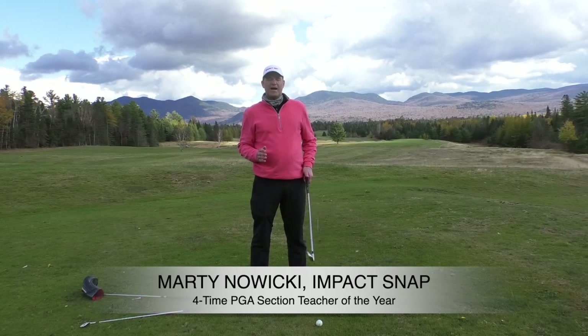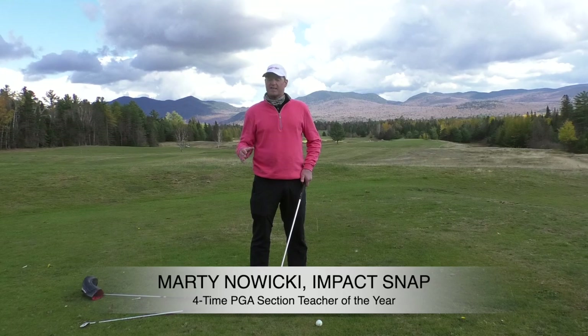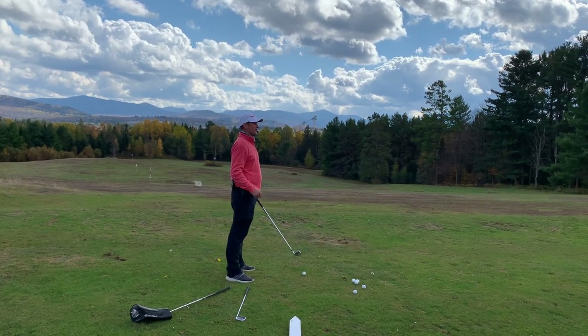Hey folks, Marty Nowicki from Impact Snap. Someone left a comment about taking the club too far to the inside. We're going to address that today and show you there are times that you may want to do that, but if you are going to do it, how to do it properly.